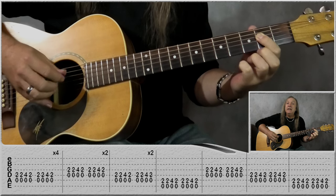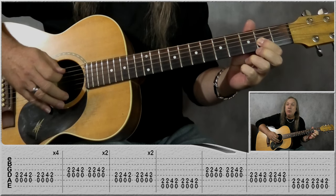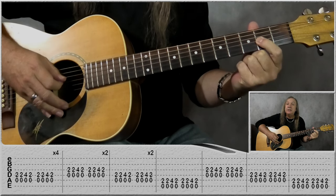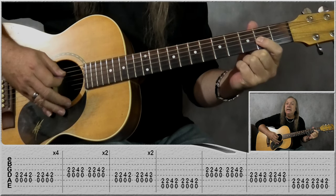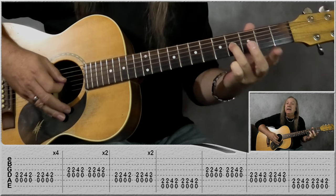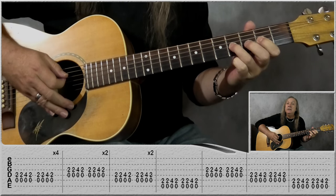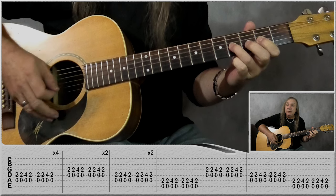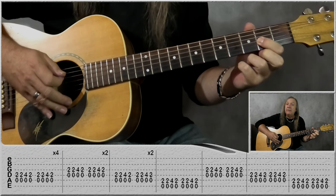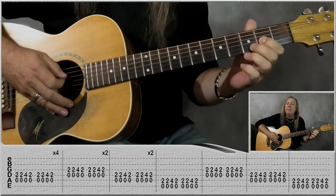Then we're doing exactly the same thing but coming down the strings. This time we're going to play the open D string with our first finger on the second fret on the G string, playing both together two times. Then third finger or little finger on the fourth fret on the G string, still playing the open D once, then back to open D second fret on the G once — and we do that two times again for a bar.